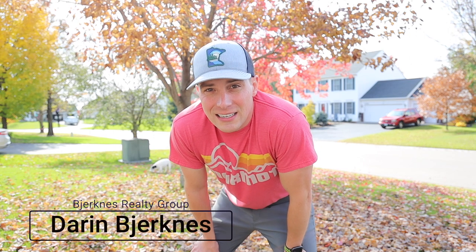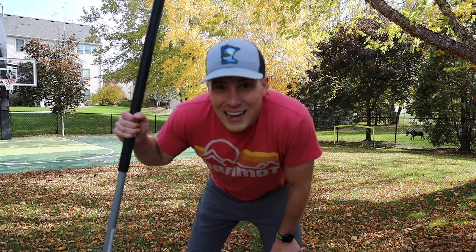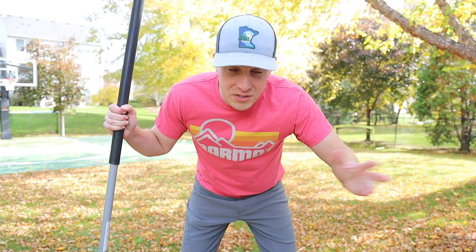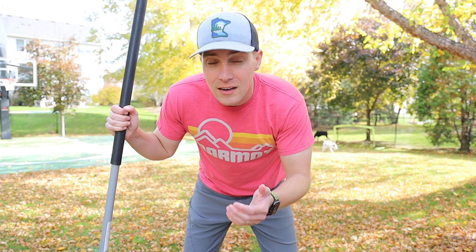You know what I really really dislike? Raking leaves. It's not so much the raking itself — it's the entire process: the raking, putting them into piles, then the wind blows them, then you put them all into plastic bags, and then ultimately the pain of getting rid of them.